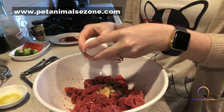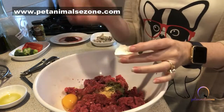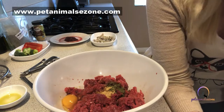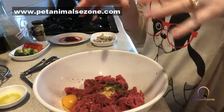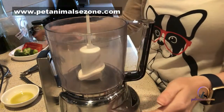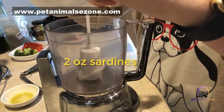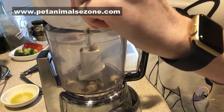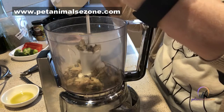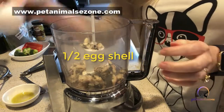Next we add one egg — but before you crack it, wash the shell because we're going to save half of the eggshell for later. The egg is the perfect protein, so we're adding lots of great protein here. In our food processor we're going to add half a can of sardines, about two ounces — make sure you buy sardines packed in water with no salt added.